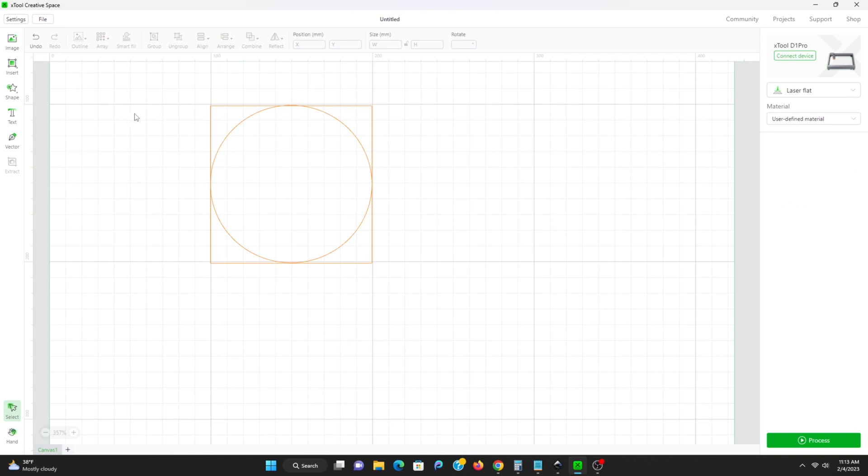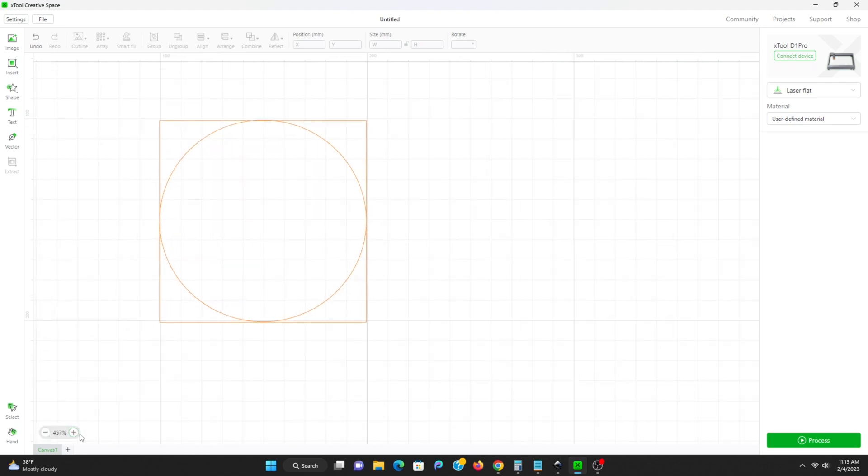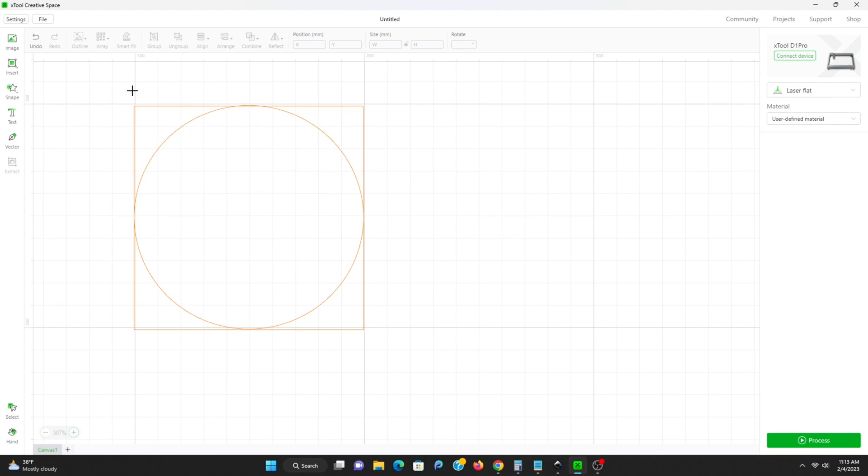So that we have a better idea of exactly where we're going to be lining up the crosshairs, we're going to extend the top left corner out there a little bit. You probably don't technically need to do this, but I just found this was a little easier because, at least with the Xtool, the crosshairs are going to be hidden behind the laser.